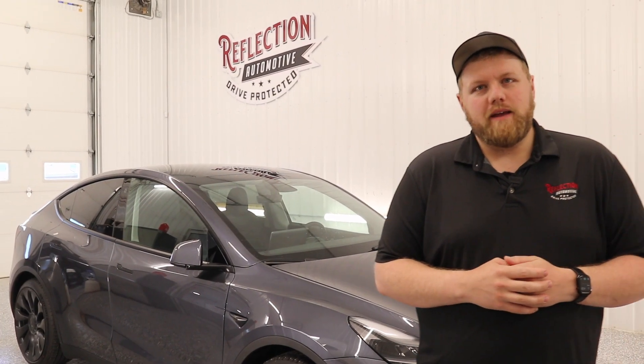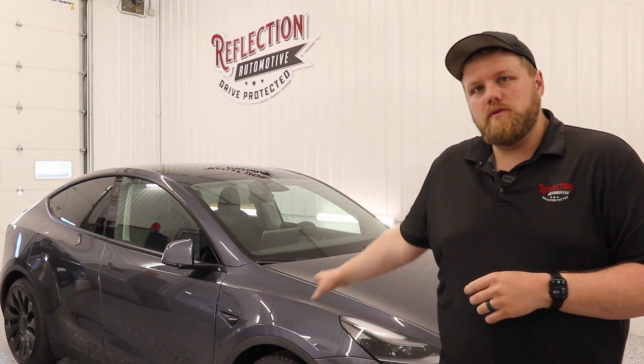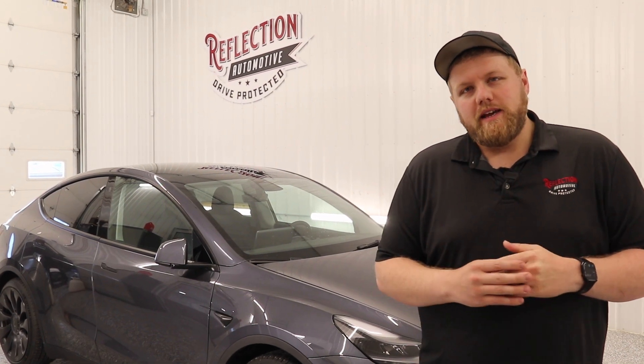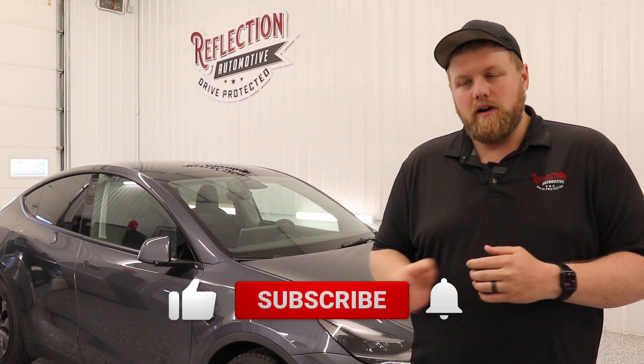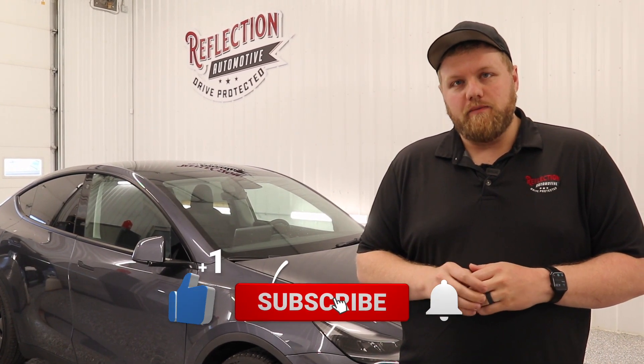Hey everyone, welcome back to the channel. My name is Eric. Here we got a 2022 Tesla Model Y Performance. In this video I'm going to go over how to do a full vehicle prep wash, as we're doing a full body paint protection film install with SunTech matte PPF. We've got to get really thorough with this wash, as we want to make sure the paint is good and clean, fully decontaminated, before we start applying any paint protection film to it.